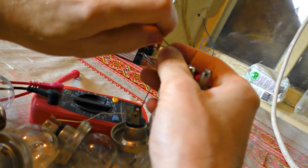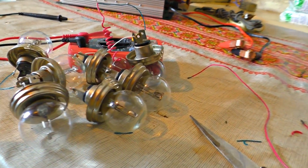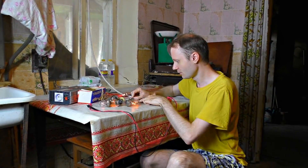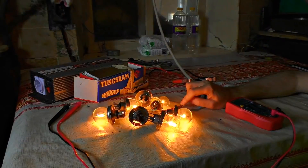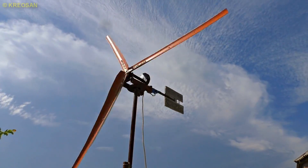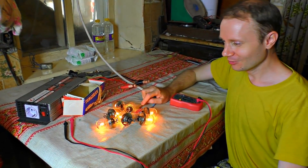This no-load voltage will obviously be less under load, since we will connect it to a 12-volt battery. Now I have connected seven 90-watt 12-volt lamps. Let's see how bright we can light them with this generator. As we can see, it shines quite well. The brightness drops, but it's better now — apparently the generator and the load are slowing down. Overall it's beautiful — the gusts of wind make it shine very brightly.